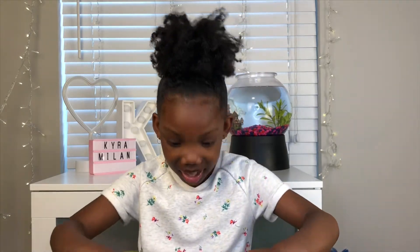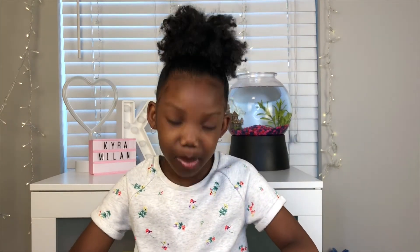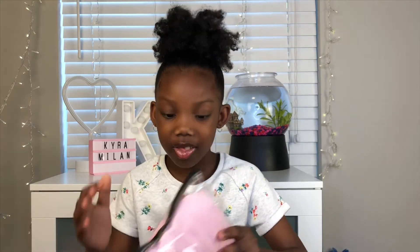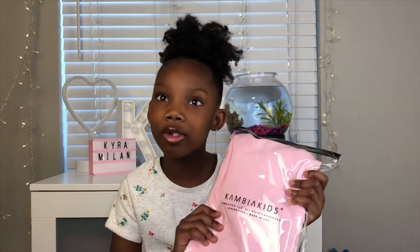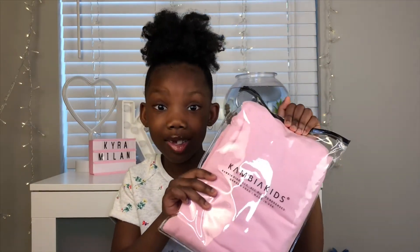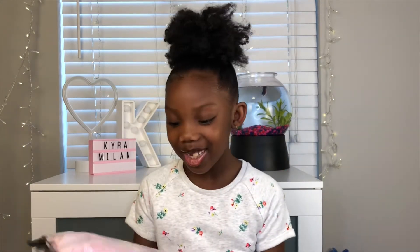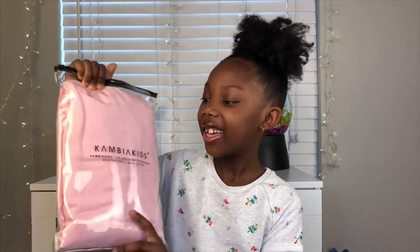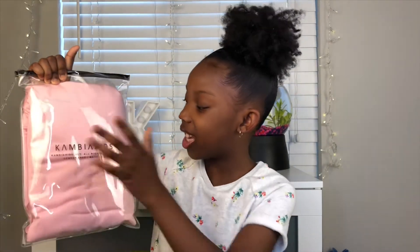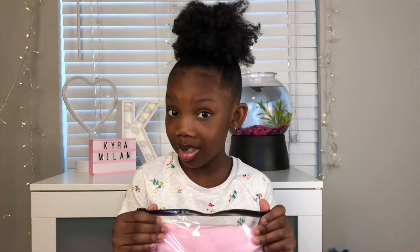Before we open the actual stuff inside, I just want to say they are saving the turtles. Look at this — I can reuse this bag over and over. The packaging from Cambia Kids is so nice and clear, so you can see the color of your product. Save the turtles. It's like a Ziploc bag.